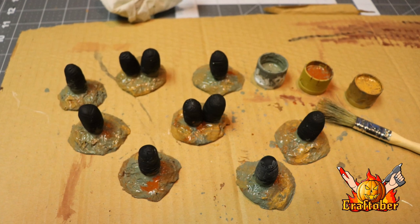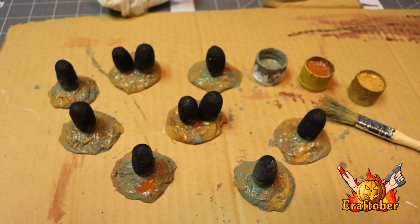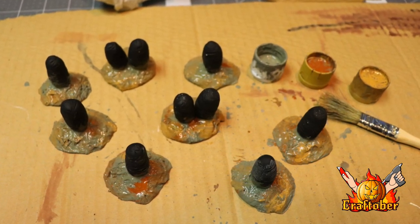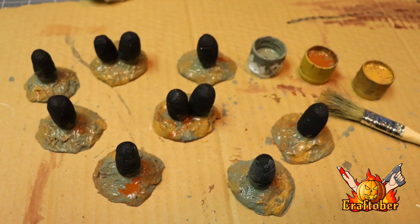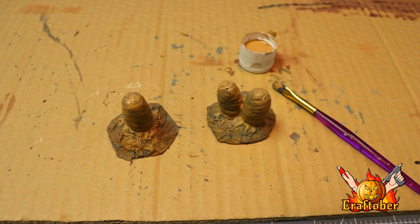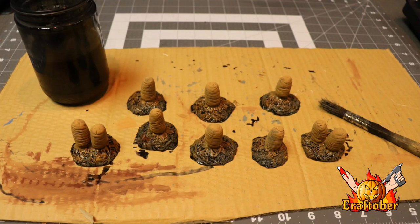Let that dry and then I'll start applying my acrylic colors. I've got a gray, a burnt sienna, and a light brown, so I'll just muddle those on the base with a brush. I'm not really painting the cocoon — you'll see why in a sec. Once I have that applied, I'll paint the cocoon a lighter tan, which will be the off-color of the cocoon.